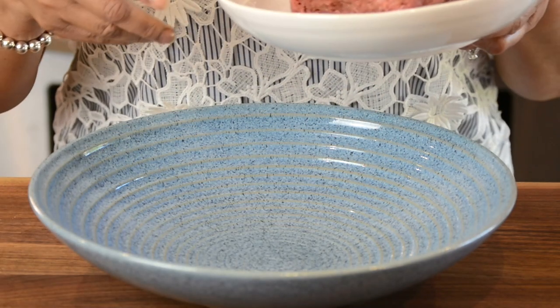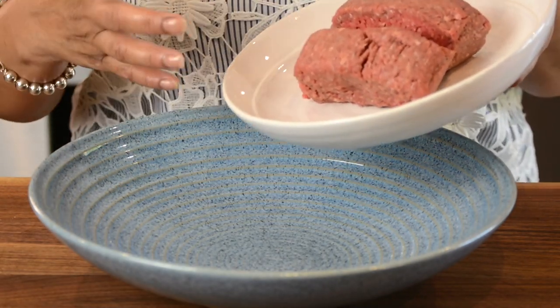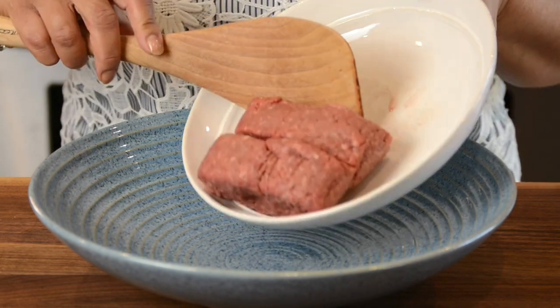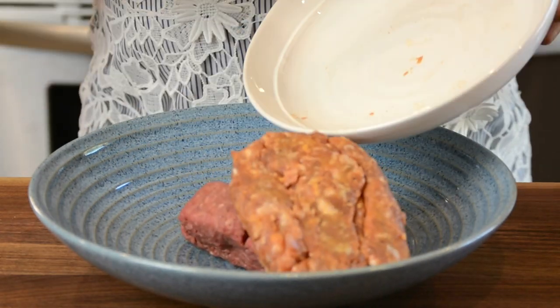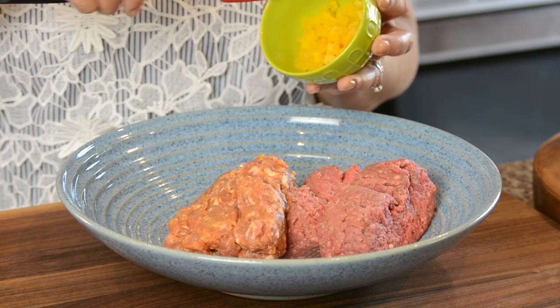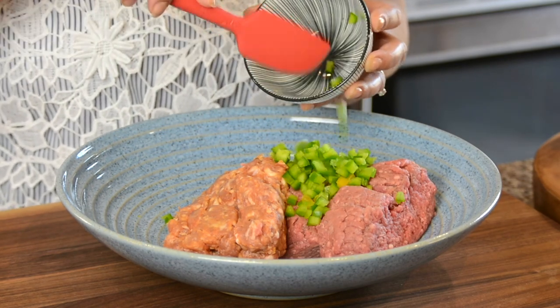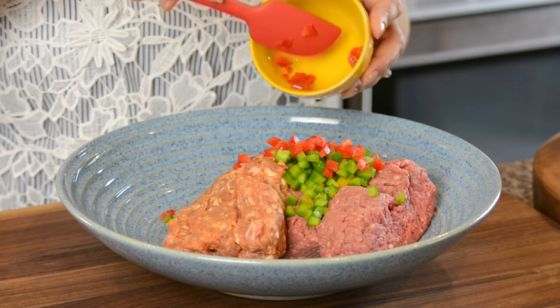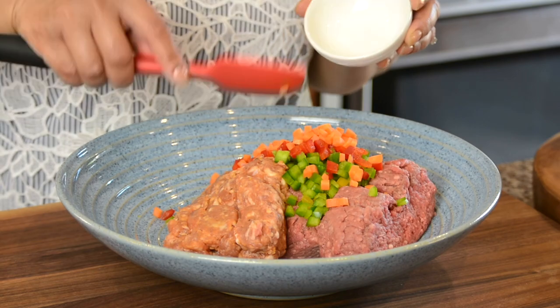When making meatloaf I always like to use equal proportions of ground beef to ground pork. Here I'm using 375 grams of lean ground beef and 375 grams of pork sausage meat. This recipe is great for sneaking in veggies. I like to add one quarter cup each of yellow bell peppers, green bell peppers, red bell peppers, and one quarter cup of carrots. This is also going to give the meatloaf an amazing color.